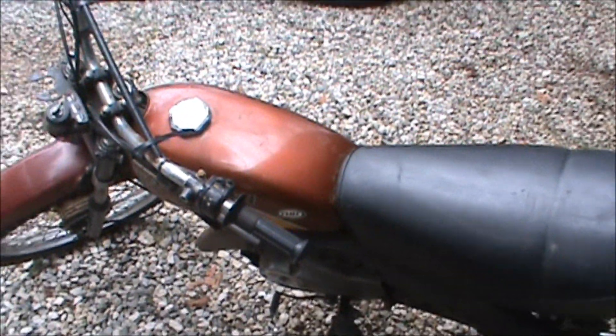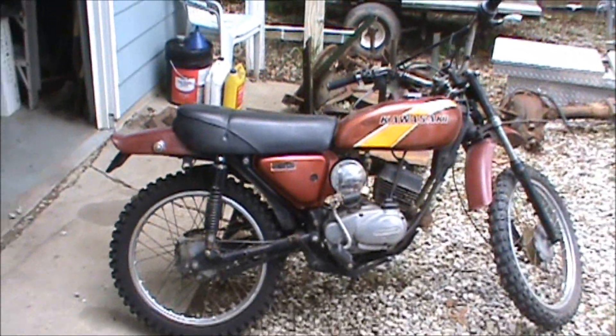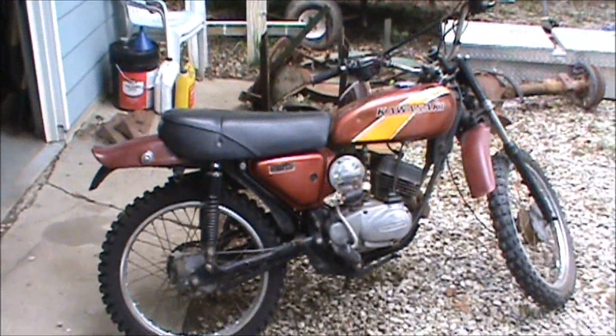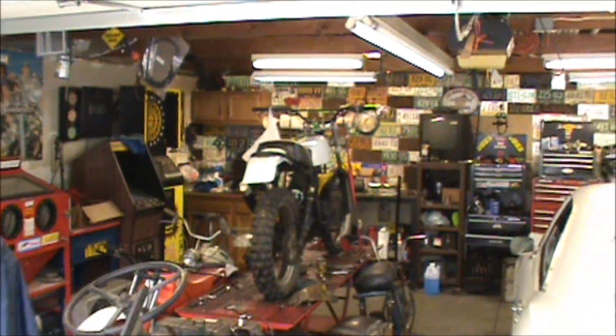There she is — ugly brownish bronze, but she's pretty in my eyes. Stay tuned and I'll get this up and running here as soon as I can, and show you some more on the Ranger and all the other goodies. Thanks for watching, guys.